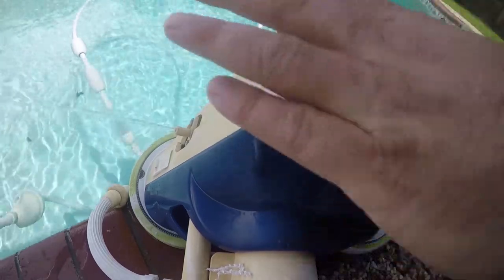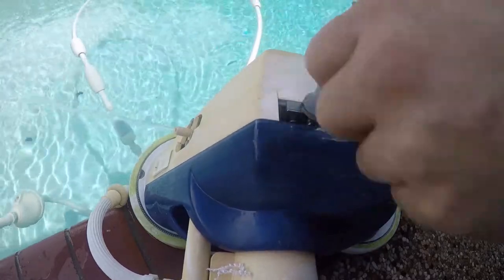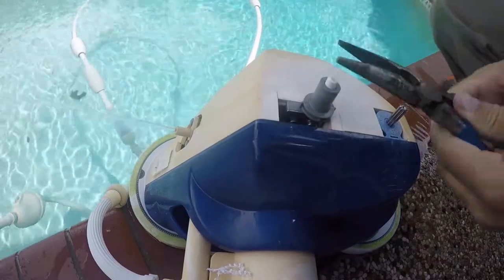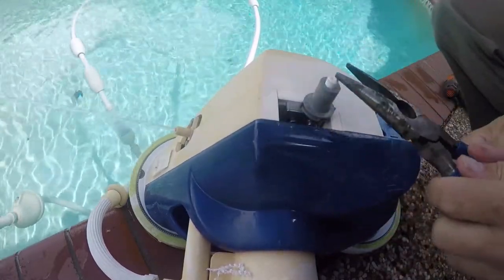That's not complete success, but it's really close, because now I can get a pair of pliers on this and get it out. So what would have been a twenty-dollar repair just became a four-dollar repair, because I can get this out — and there's really nothing wrong with the axle.